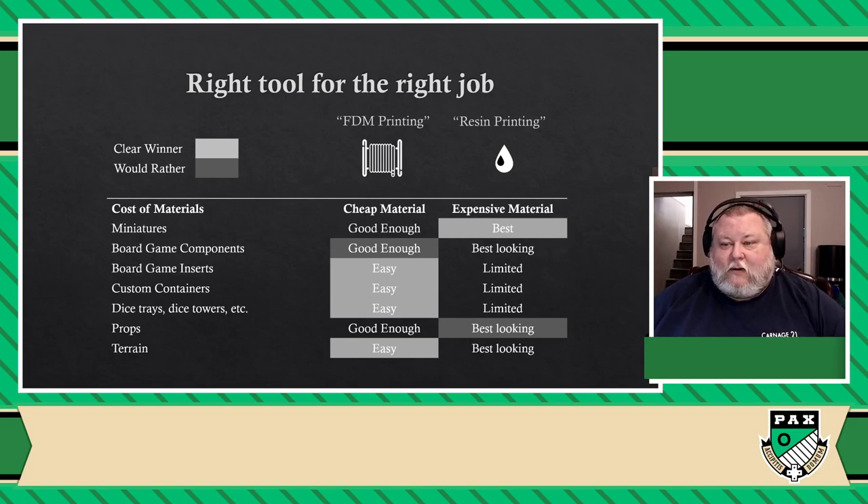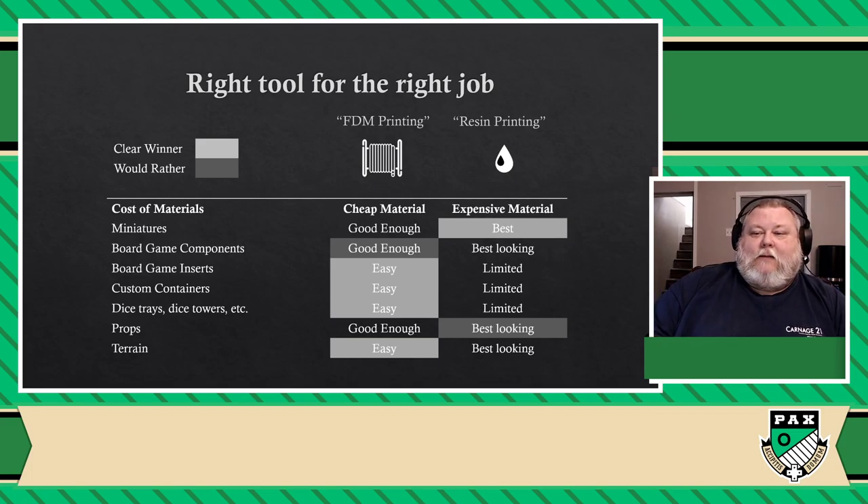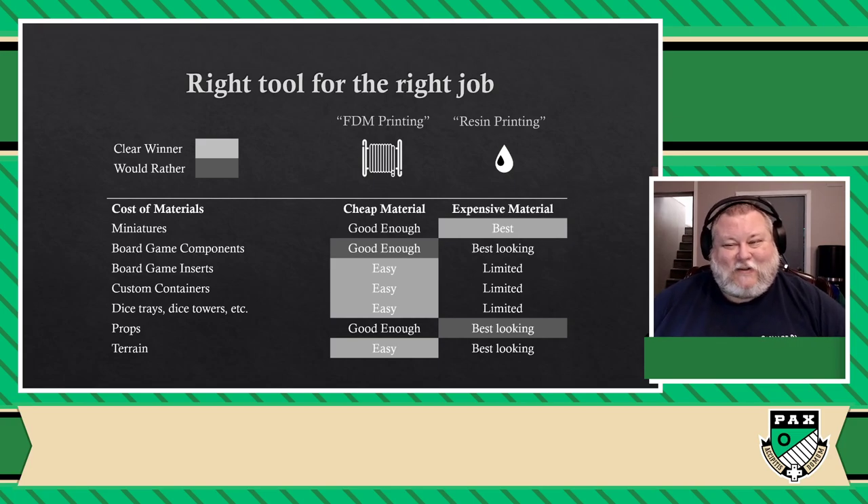When it comes to board game components, they'd be better looking on a resin printer, but you tend to have to make a lot of them. And because of the entire workflow process for a resin printer, it's a little bit more complex. They're good enough on an FDM printer, and I would rather use FDM because it's easy for me to print a lot of different parts all at the same time — though if one part screws up it could screw up everything else. But for me, it's still my choice if I had to make a lot of different parts.